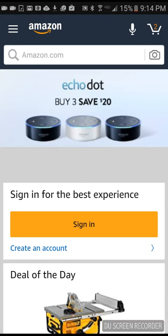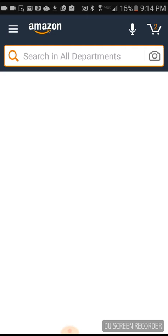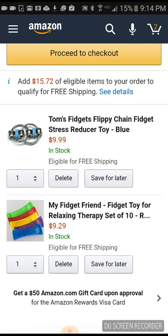Okay so I am ordering — I am into Pokemon collecting now, so I'm ordering these fidget toys.